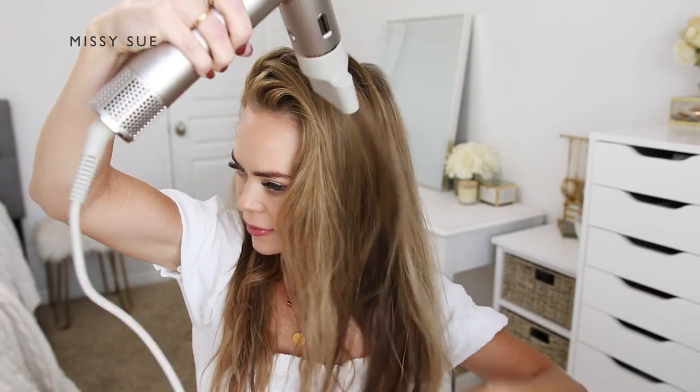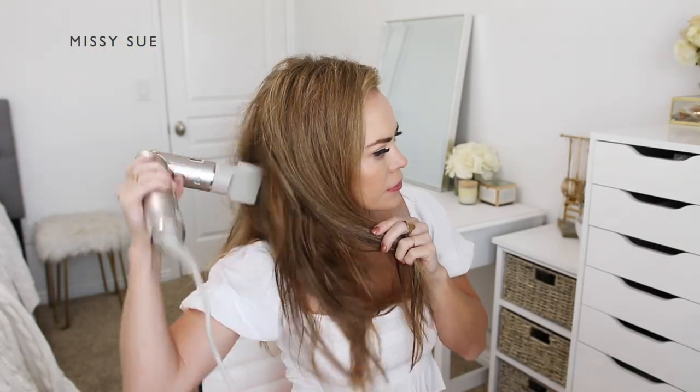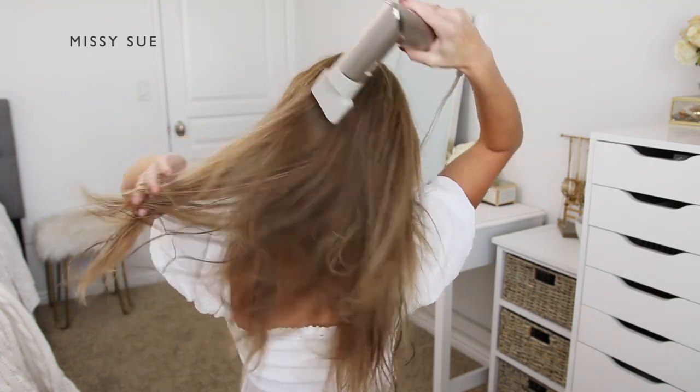On the days that I wash my hair, I like to let it air dry for about 20 minutes before I start styling it.